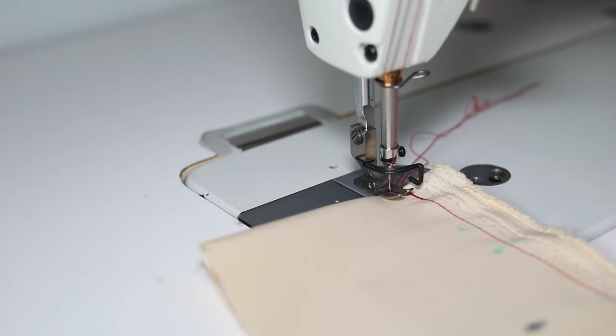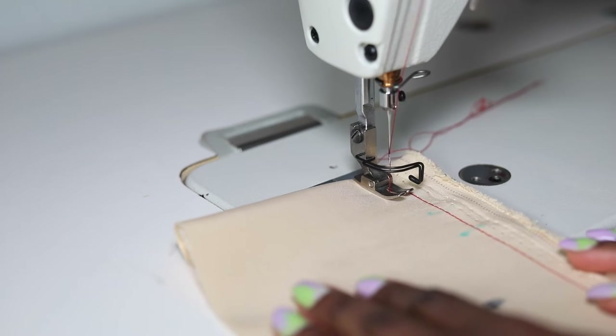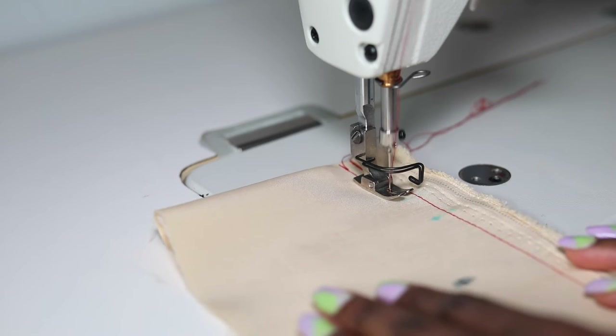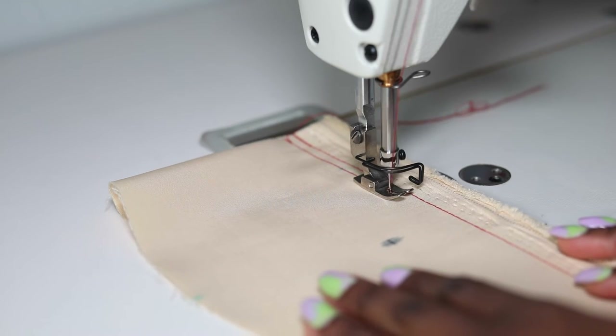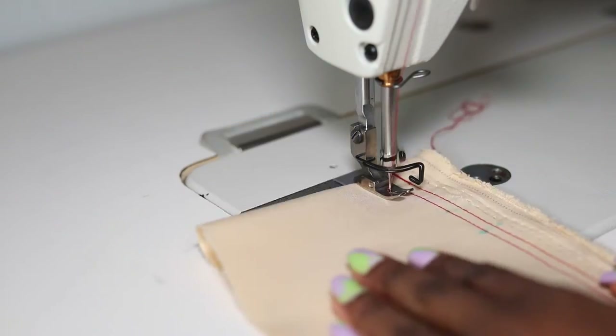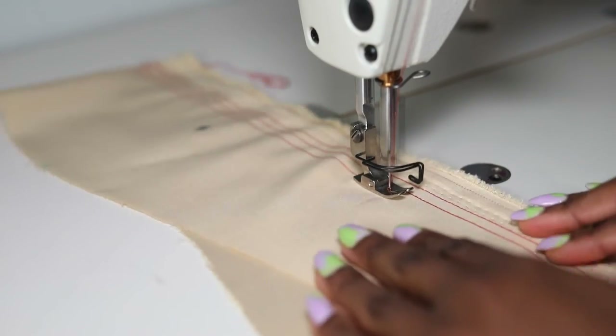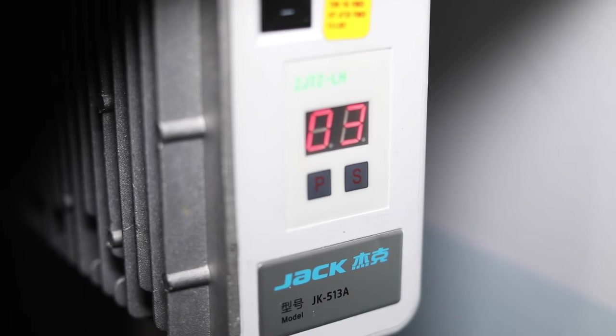Here is an example of me sewing very slowly — you do this by very gently pressing on the pedal. Pedals on industrial sewing machines are very sensitive and only need a very light touch. This is me going very fast, and the numbers just below the on switch show you what speed it's going at. The higher the number, the higher the speed.